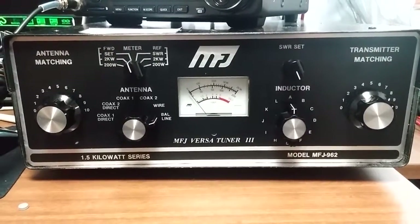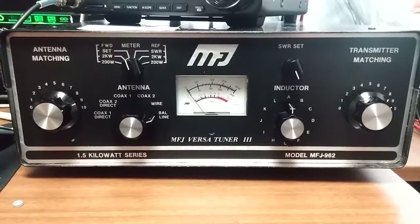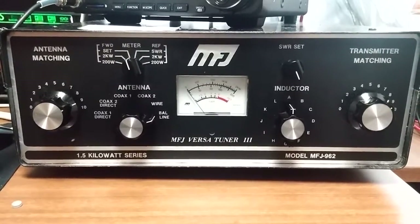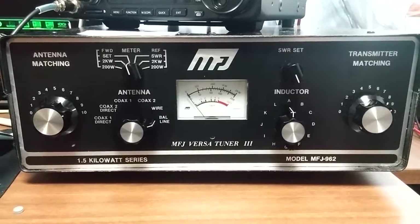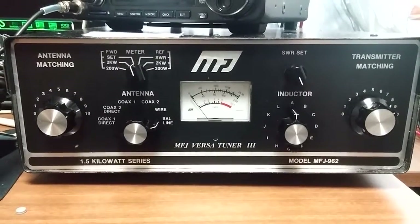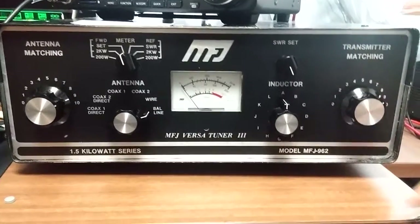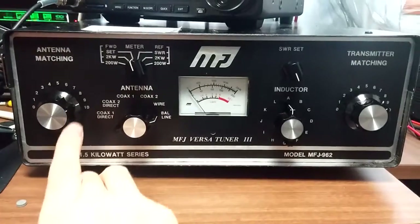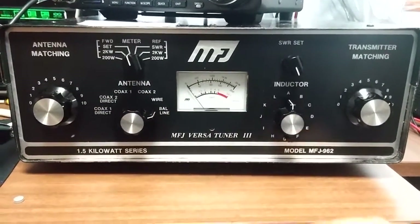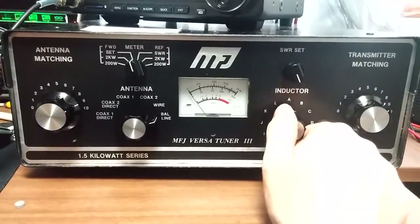Hello YouTubers, taking a quick look at the MFJ Versatuner 3 model MFJ 962. Now this is not a lettered model — not A, B, C, or D. This is the original, and there is a Model D out now which has the roller inductor. This does not have that. This has the old style 0 through 5 tap matching on both left and right on the inductor, which is kind of what you see on the cheaper models today.